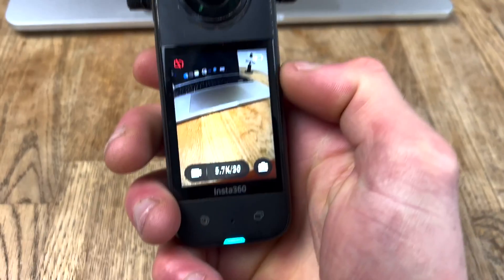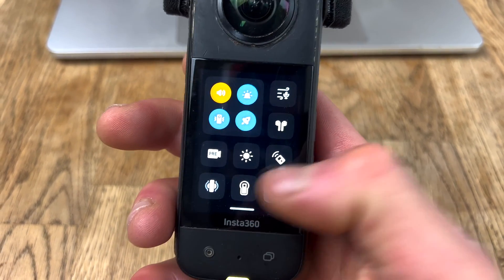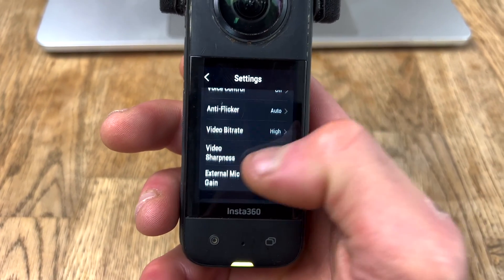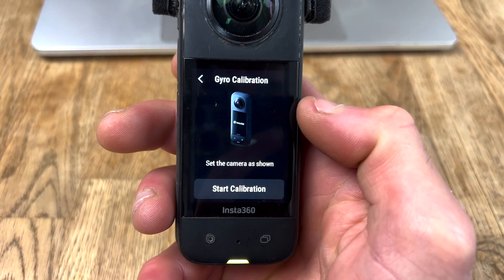There's a really easy way to reset it, so I'm going to show you how to do that right now. Once you turn your camera on, swipe down, go to Settings, click the gear icon, scroll down, and click Gyro Calibration.